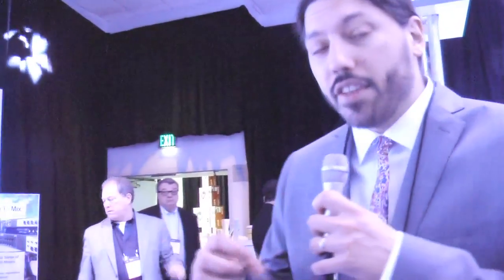This is Sean here with the new SoundCraft UI series. We have two models: the UI 12, which is a 12-input digital mixer, and the UI 16, which is a 16-input digital mixer.